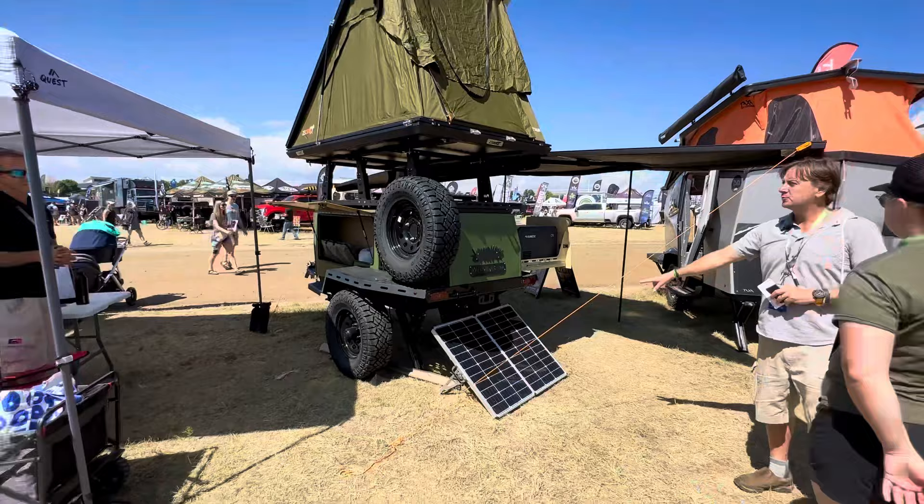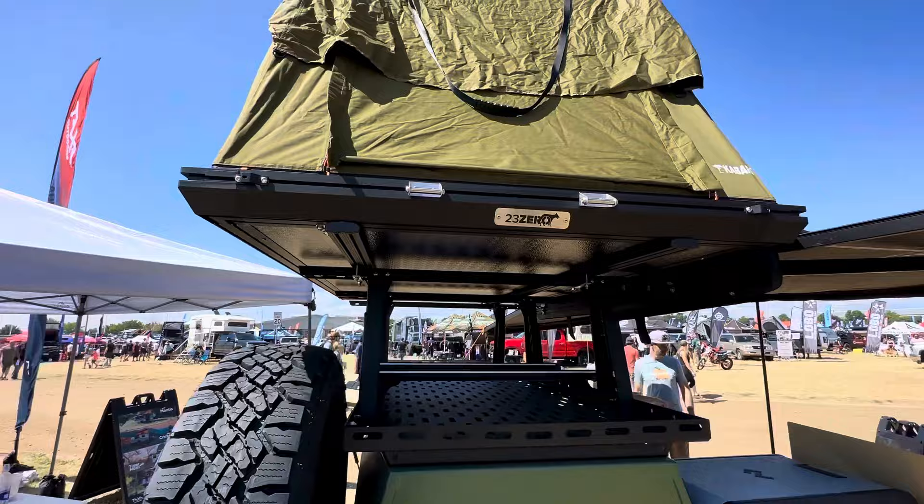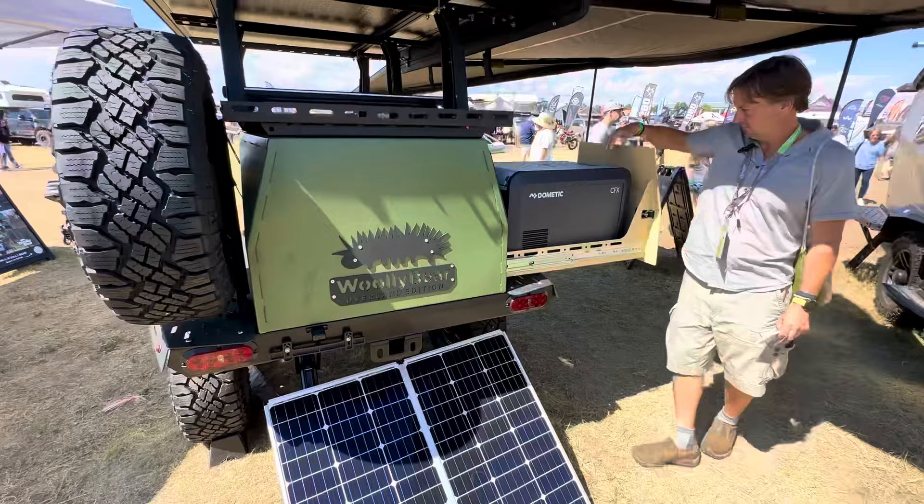How many watts? 140 watts. And that tent — they can buy it or not, right? It's an option. And that is a hard-sided tent — it's the Clamshell 23-0. Is that the brand you primarily work with? Yeah, for this unit, the 23-0. And then what do we have over here? It's a Manic fridge — it fits perfectly in this drawer.